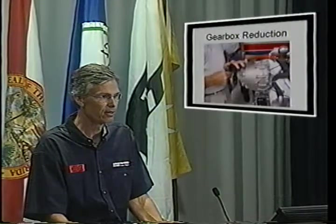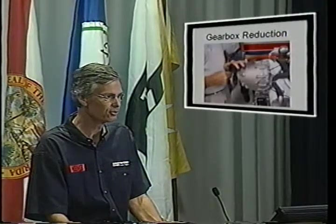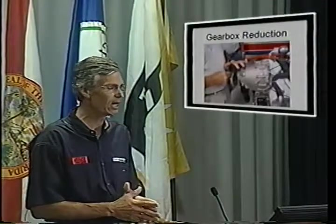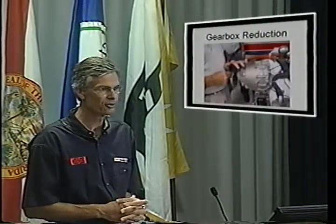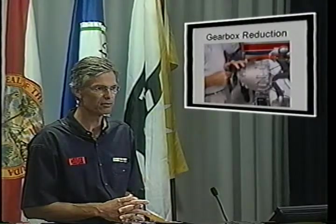We also utilize the gearbox, and the gearbox is essential to the formula that allows us to produce a lot of power out of a very compact engine. In the past, gearboxes have gotten a bad rap in aviation engines, but it's important to note that Rotax began life as a gearbox manufacturer. It's their expertise in manufacturing gearboxes that has allowed them to produce this lightweight geared engine. With the gearbox part of the package from the very beginning and not an add-on, the aft part of the gearbox is actually cast into the crankcase. The gearbox has received a number of improvements over the years, and the current version is very reliable and very durable, requiring service only about every 600 hours.